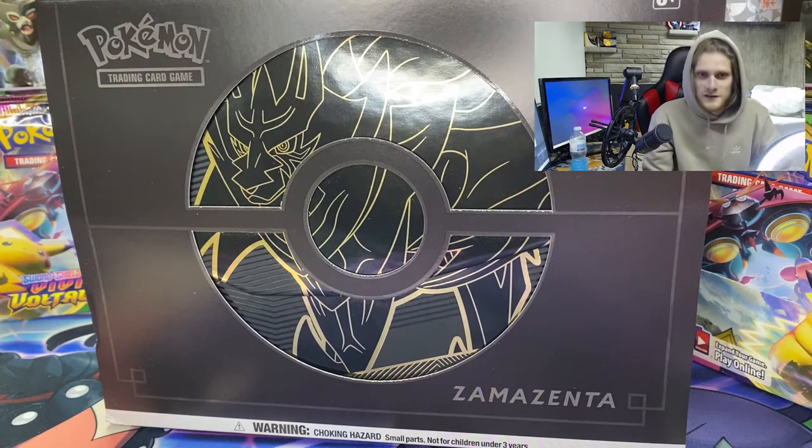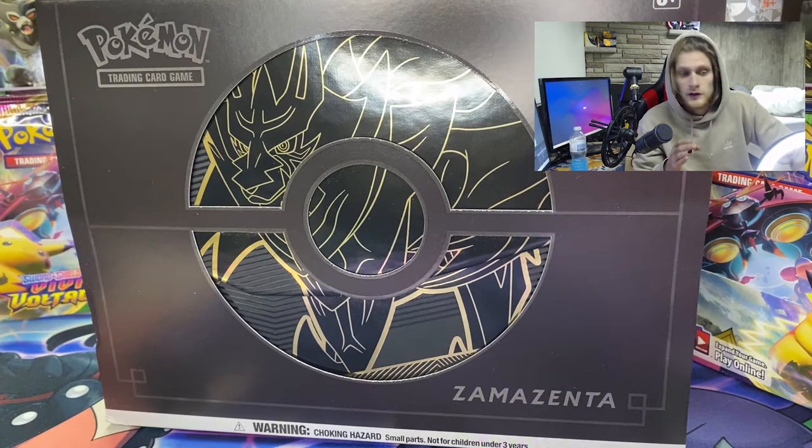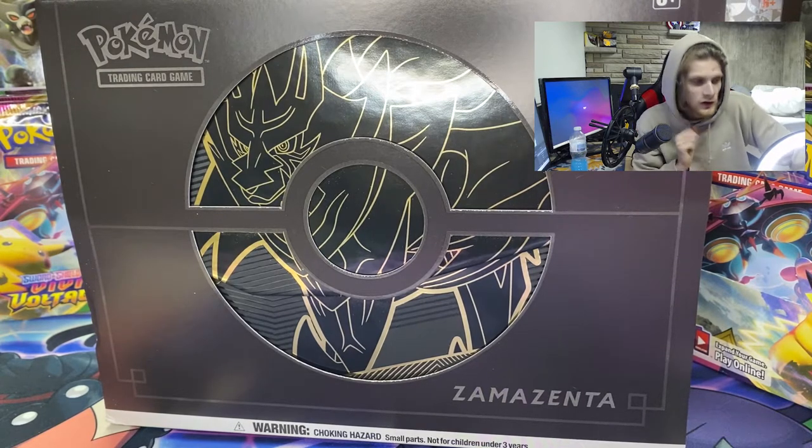What's going on guys, it's your boy Cinebix here and today we are opening the 25th anniversary Zamazenta Pack box, Elite Trainer box, whatever you want to call it.